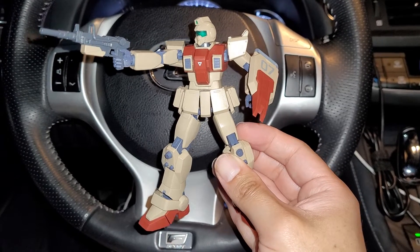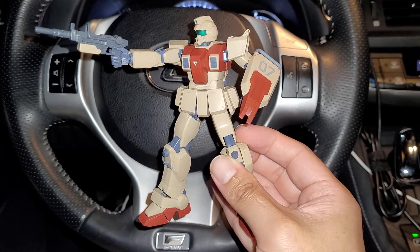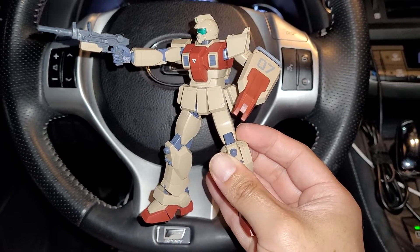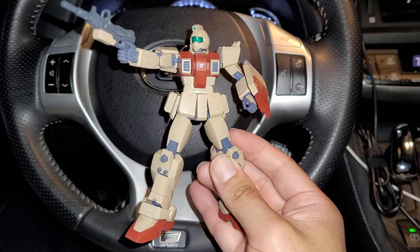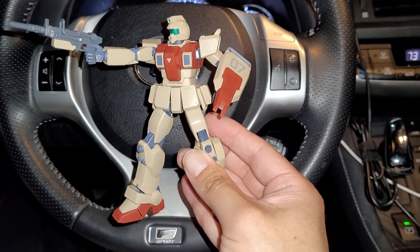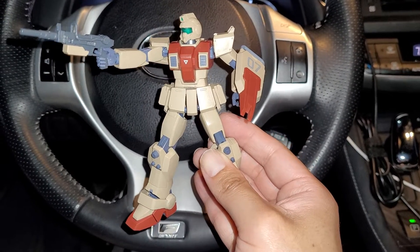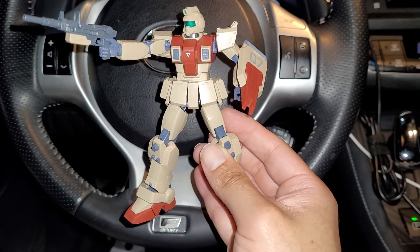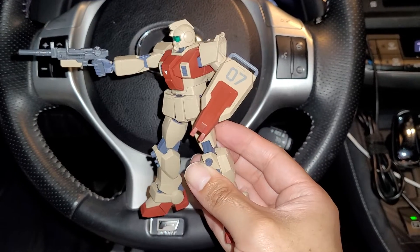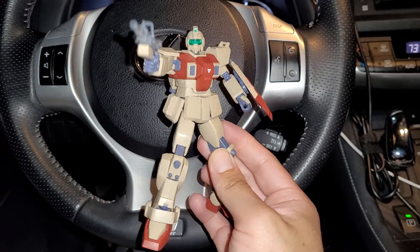This thing is pretty incredible. I will do a review on this guy, so stay tuned for that. I really like what they're doing with the wrist joints — I think they're going the right direction. Instead of those unfortunate wrist joints on the Zakus, for the Ground Gundam they're using the same type of wrist joint as the Gun Cannon, which is the best design they've had in this line.